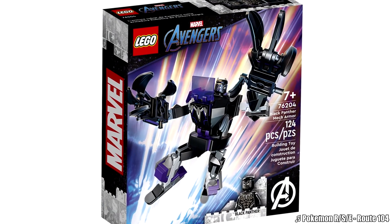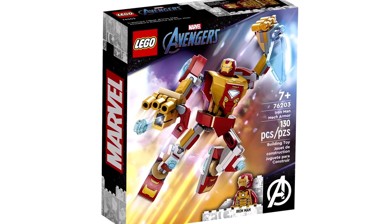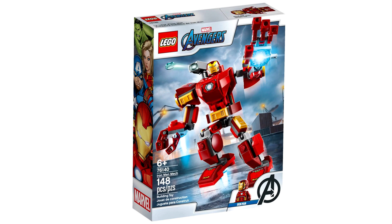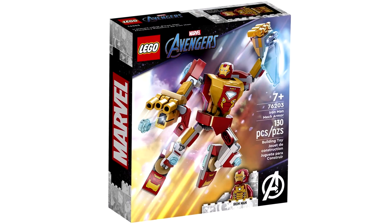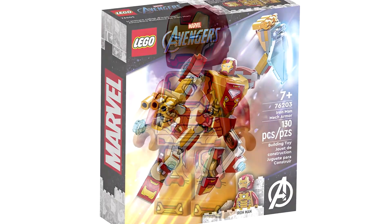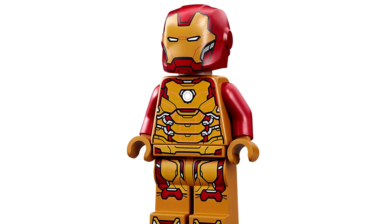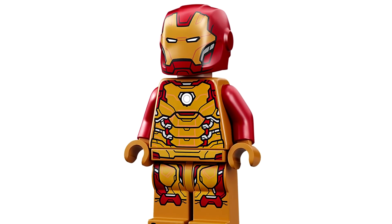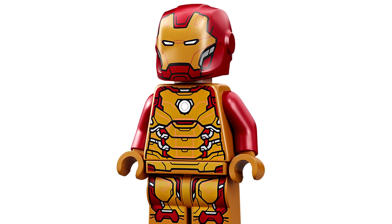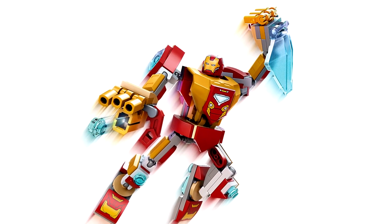The first is a new Iron Man Mech Armor set. These will be $10, like always. This one has 130 pieces, and this design is different enough from the 2020 Iron Man Mech Armor set, but it feels like it's so close to a remake of that set that this is unnecessary. I will say I like the new Iron Man minifigure with this interesting comic look. They still use that Invincible Iron Man helmet, but at least with a different expression. The gold and red work well on the minifigure and on the mech. I also like that piece they used for the shield.